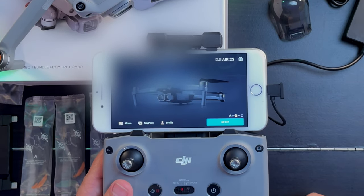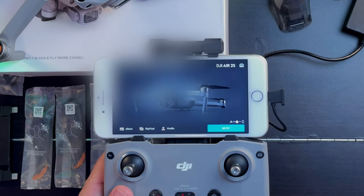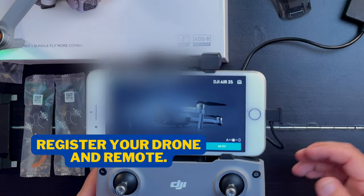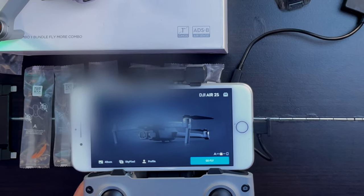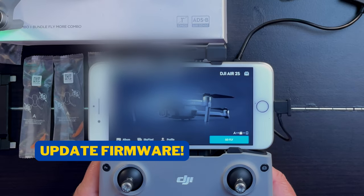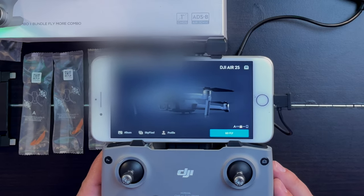When the drone is brand new, it's going to require you to log in or create a DJI account. If you need to create an account, it's really simple — just an email address and a password. Once you've done that, you'll register your drone. The drone and the remote control each have a separate serial number and they will be married together and registered. After you register your drone, make sure you download any new firmware updates — it's a safety thing. You want all firmware updated on both the drone and the remote before your first flight.